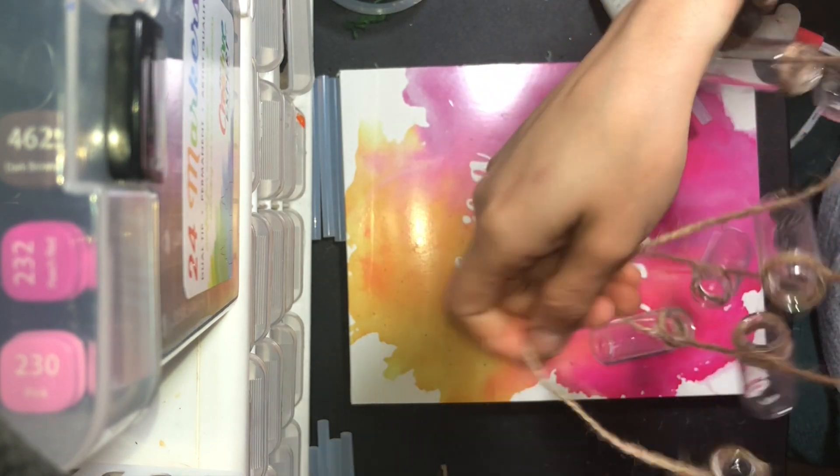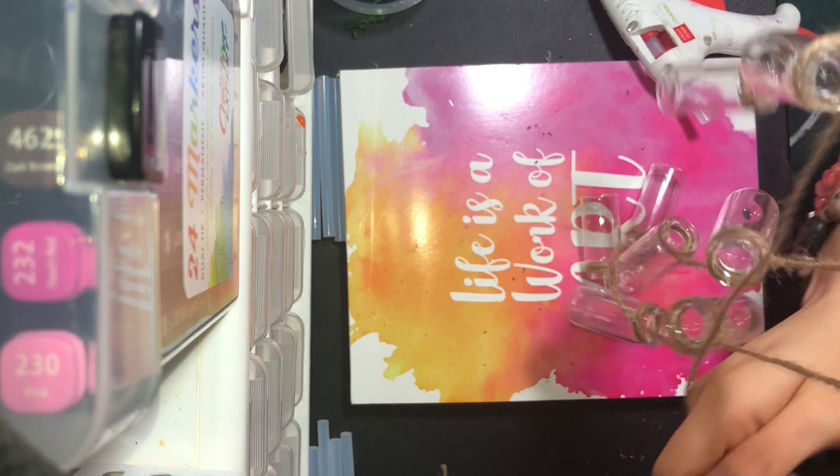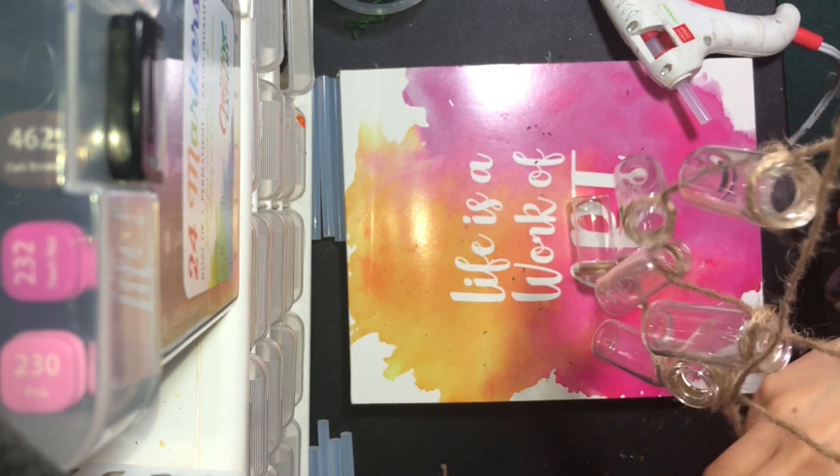Okay, so I'm done attaching all of my little bottles. Now it's time for my most favorite part ever, which is decorating. So let's go ahead and do that now.